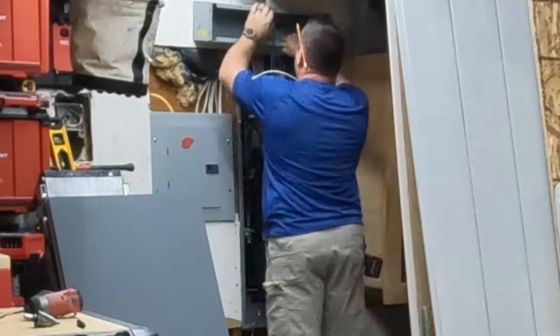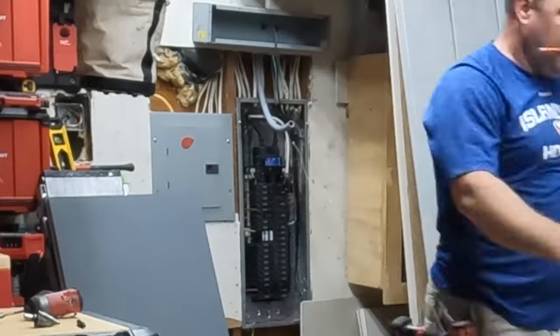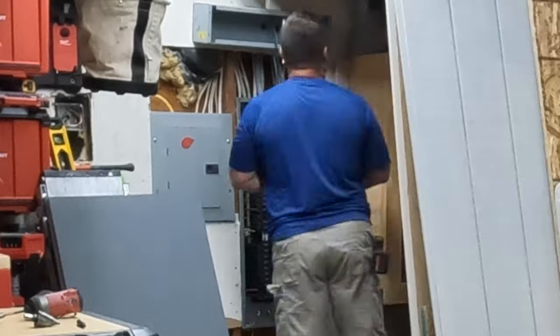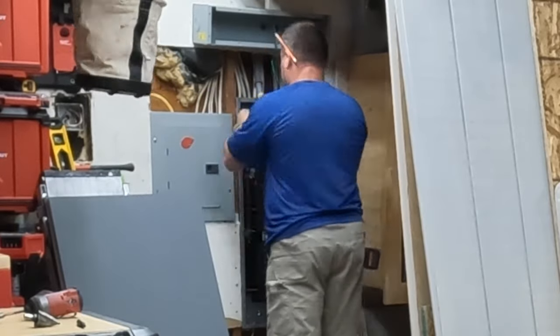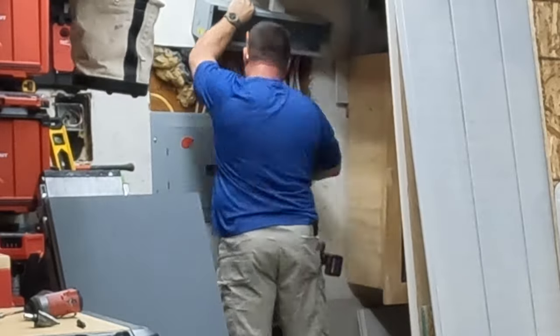Here I have attached a three-quarter inch piece of flexible seal tight — car flex, most people call it — and I'm going to come into the back of the trough that's above the panel and go into the top of the breaker box as a conduit for the generator wiring.